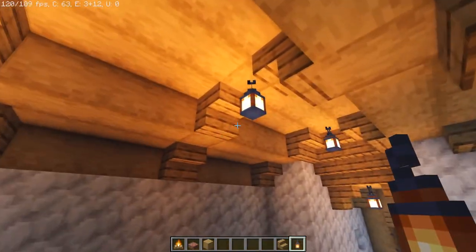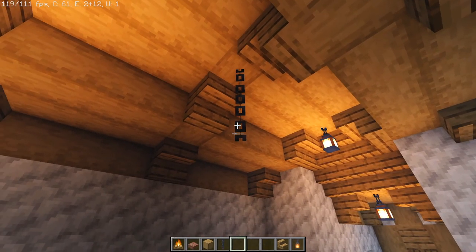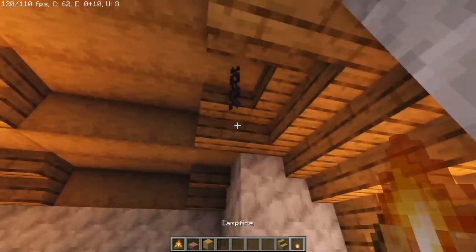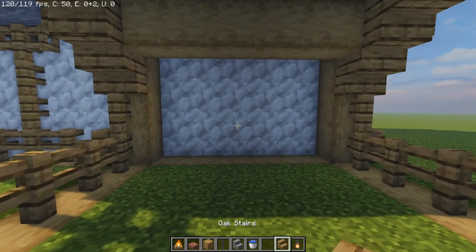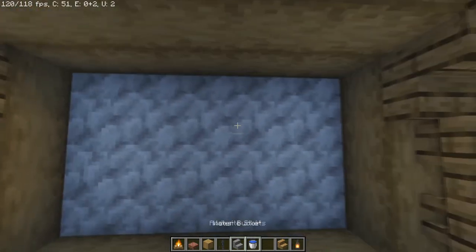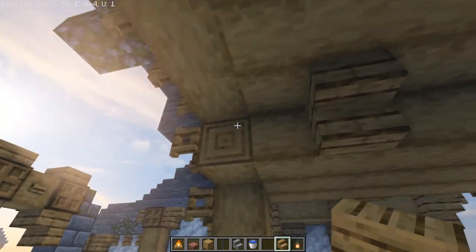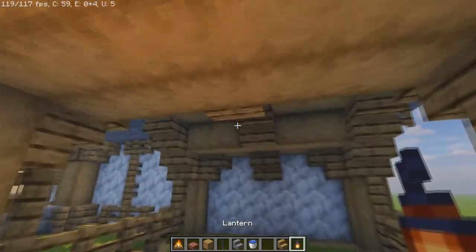For lighting, if you want more ambiance you can have intermittent lanterns hanging down at different heights — I'll have one dangling a little further and these two dangling by just a single chain. Now all we have left is to finish bracing the stable house. I'll drag an oak log across and put some upside-down oak staircases with one in the center, placing upside-down staircases in the centers as well, and bracing any spots we missed. In between those we'll put lanterns for light.